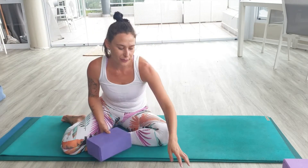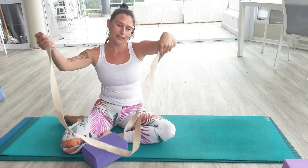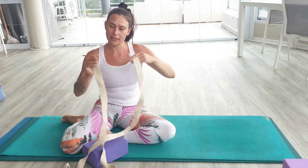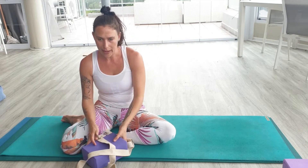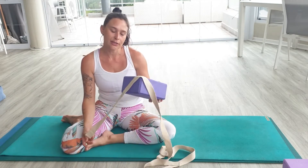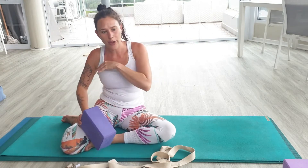Definitely just grab a belt if you don't have a strap — something that you can secure quite tightly that will hold if you pull against it. And then grab either blocks, books, anything that is sort of the size of your forearm. If you have three of those, that would be cool. Otherwise, you can just use one and that's absolutely fine.